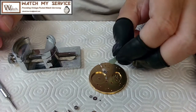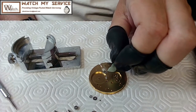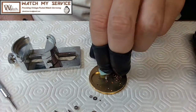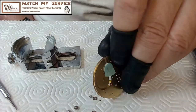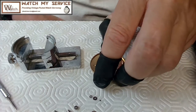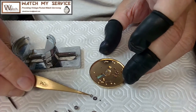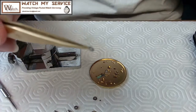The first thing I'm going to do is put a little piece of rodico down here to keep this in place. This particular movement is not easy putting together. I've got this wheel here that's got to go in — it goes on top. I've got to look at this really closely to see if it bevels on one side and not the other, because if it has a bevel I've got to make sure it's in the right direction.